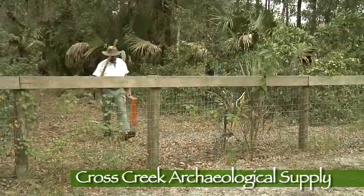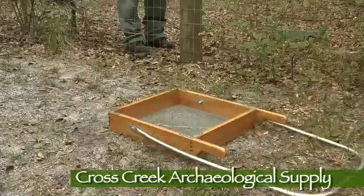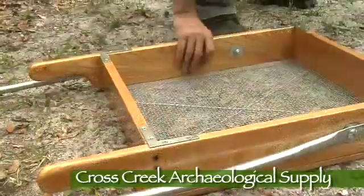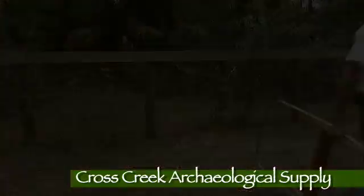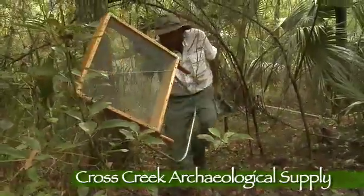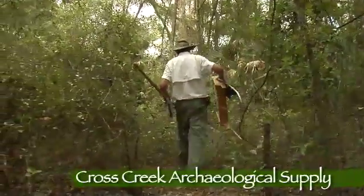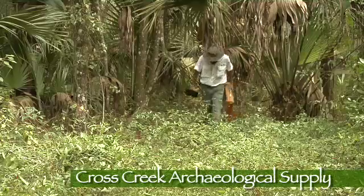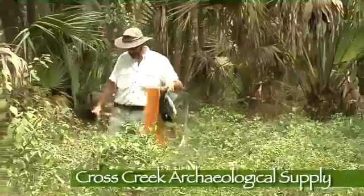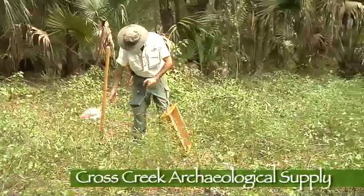The Cross Creek Shaker screens are proven durable and designed to be lightweight and to survive numerous tosses over creeks and fences. The Cross Creek Shaker Screen is designed and constructed with portability in mind. It weighs in at only 9 pounds and is sleek and lightweight thanks to its thin yet durable steel pipe leg design and cypress wood frame that provides both strength and durability.